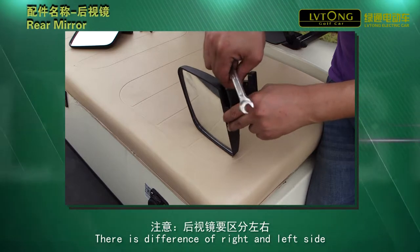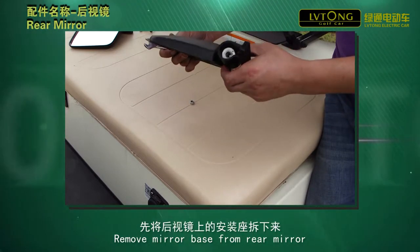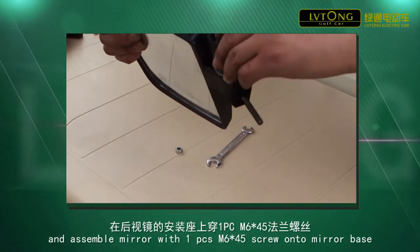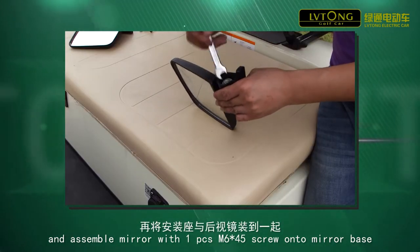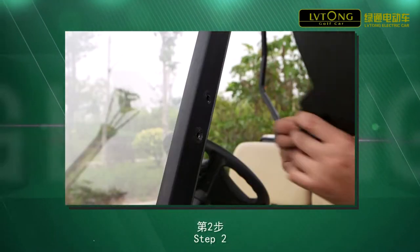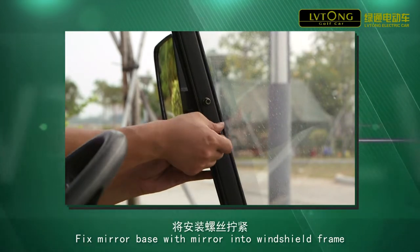There is difference of right and left side. Step 1. Remove mirror base from rear mirror and assemble mirror with one piece M6 x 45 screw onto mirror base. Step 2. Fix mirror base with mirror into windshield frame.